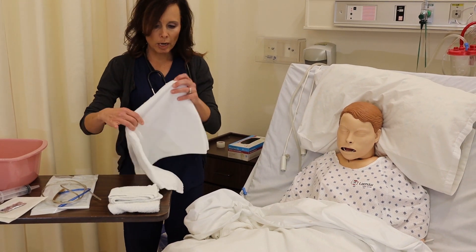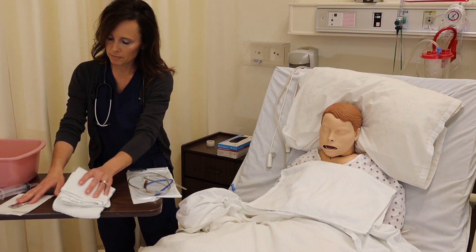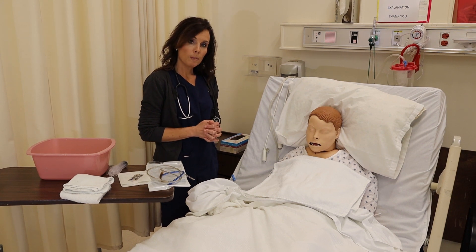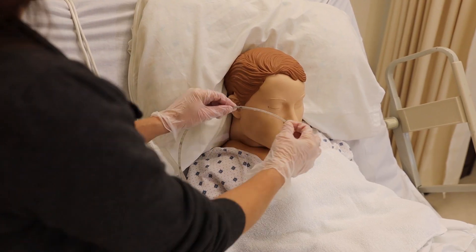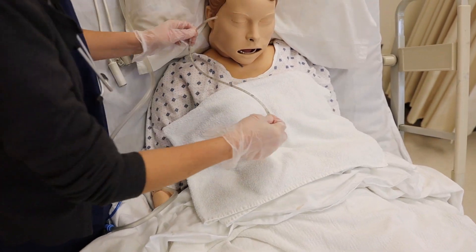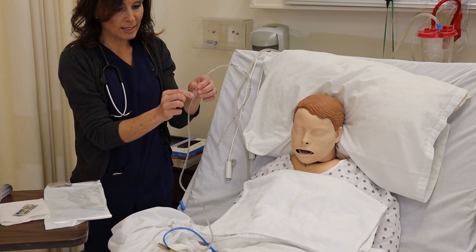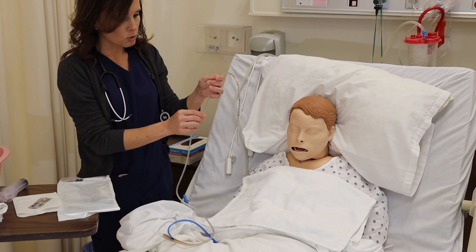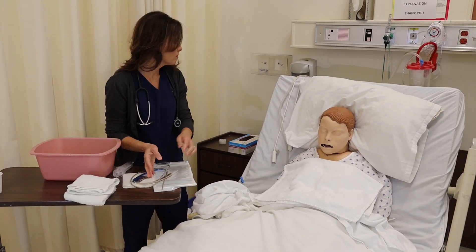We're going to go ahead and drape our client just in case they happen to get sick, and we'll bring our supplies close to us. The first thing we're going to do is measure our NG tube. We do this by taking the end of the NG tube, putting it at the tip of the nose, measuring to the tip of the ear lobe, and then down to the xiphoid process. For this client it's approximately 44 to 45 centimeters. You want to get some tape and mark your place where you will stop progressing — you could also do it with a permanent marker. Once we have measured, we want to wash our hands and put on our gloves.